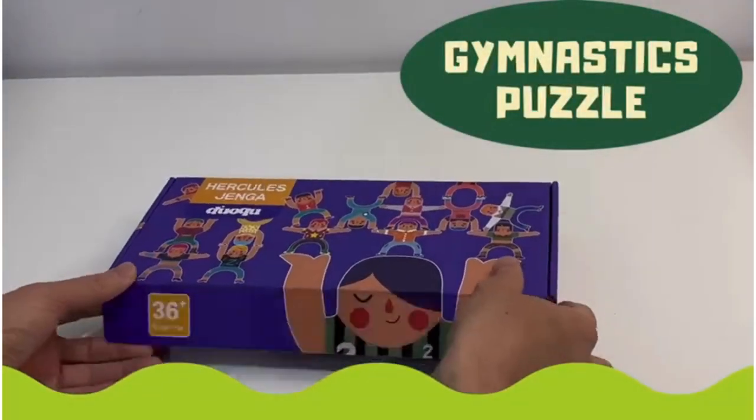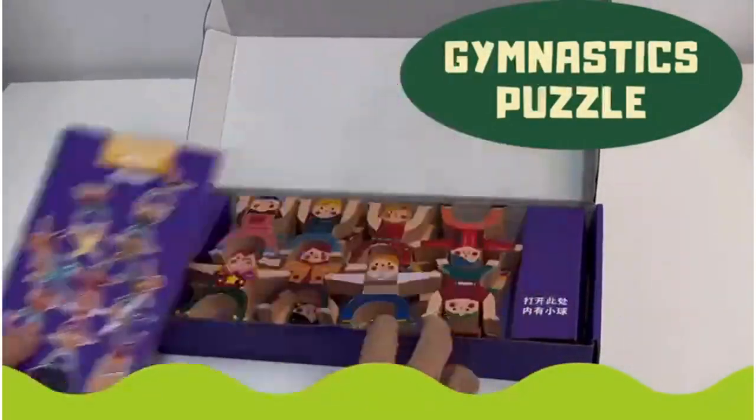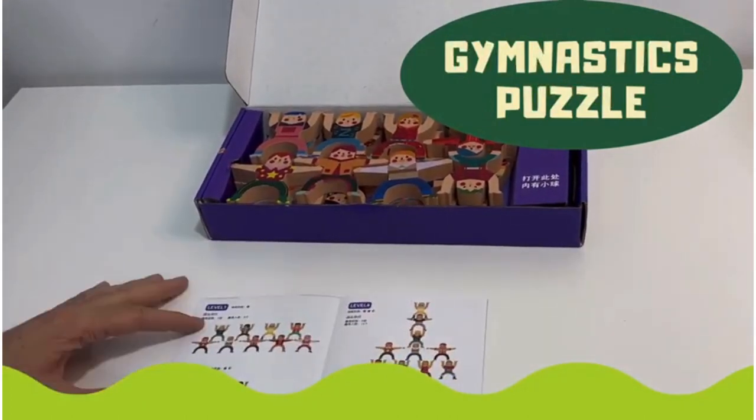Welcome to TumTum Land, where we provide parents with natural, high-quality, safe, and innovative wooden products for children.